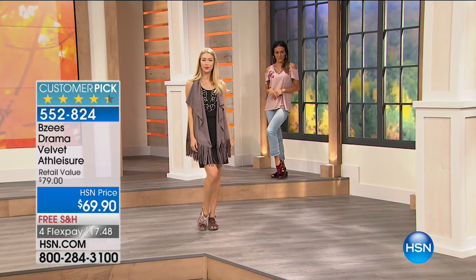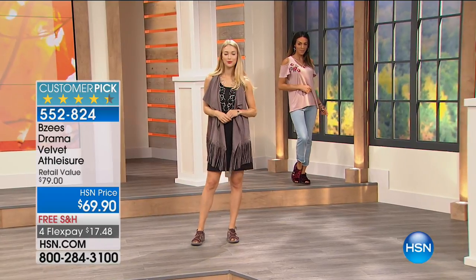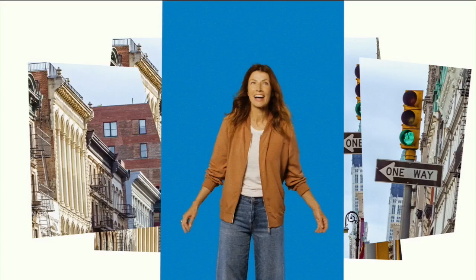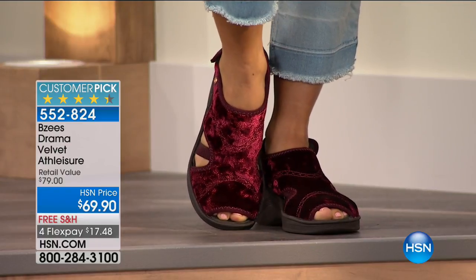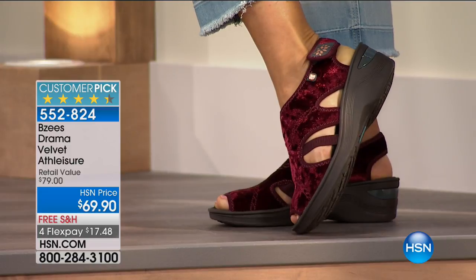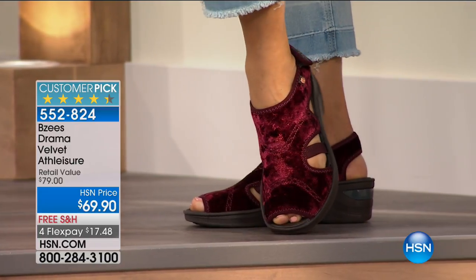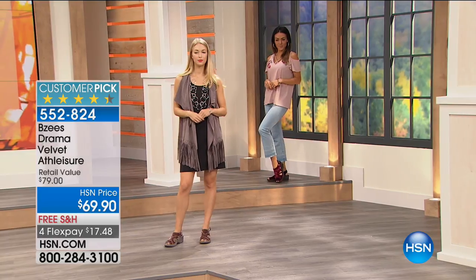$17.48 to get it home. Sizes six and six and a half all the way to size 11, in a medium or wide width. I love this one because it has a two and a quarter inch high little wedge on the back and on the front a three quarter inch platform. So you almost feel like you're in flats but you've got that little lift which makes your leg look really good.